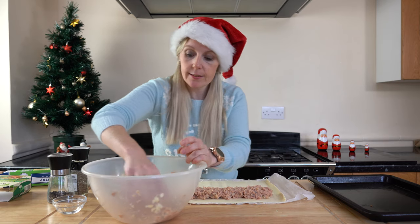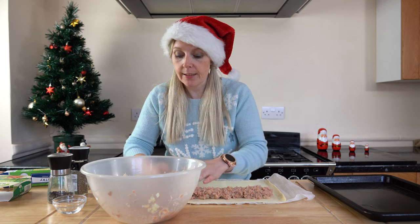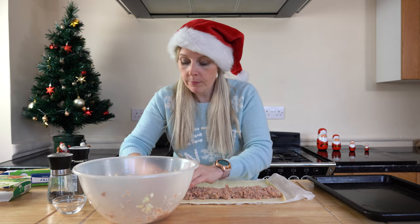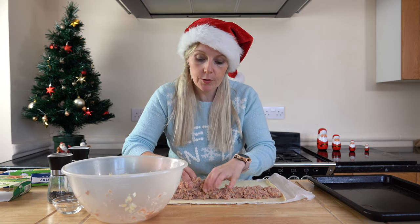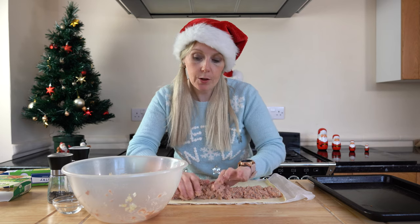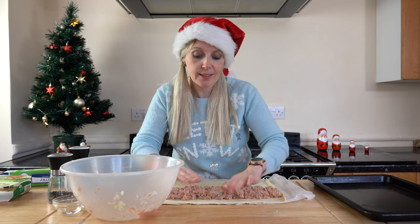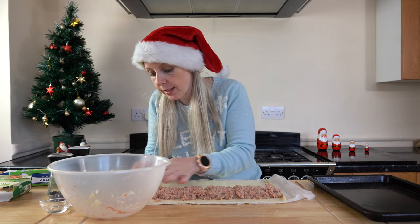We're going to go right to the end with the sausage meat. It's very sticky — it's like play-doh. Make sure it's nicely packed in. If you're going to do a sausage roll, do a sausage roll — give people the meat, the faux meat in this case. Make sure we get right to the end; we can actually just cut that off at the end, it's not a problem.